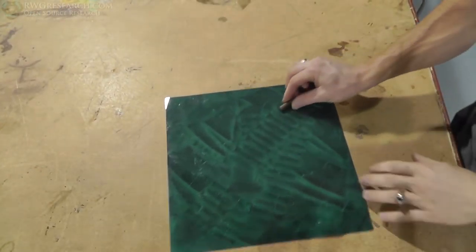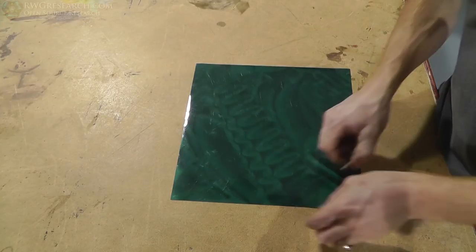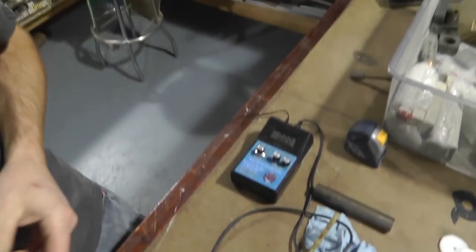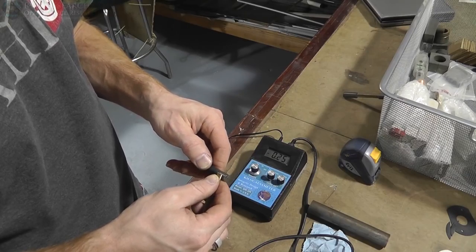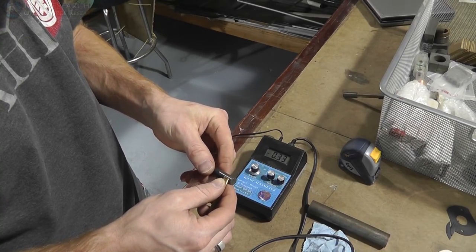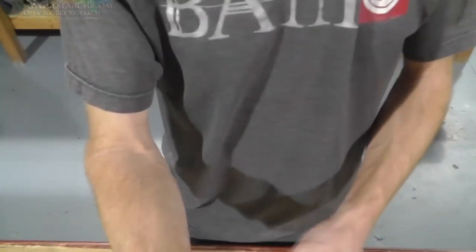I did that with the air core jig. Let's see how it changed. Now it's skewed again — not really in the center — but my focus is whether or not it helped on the strength. That's what I'm curious about. Very little, if any at all. Maybe a little bit.